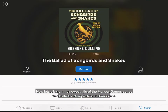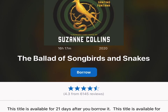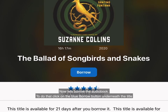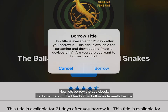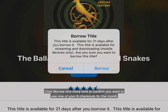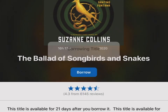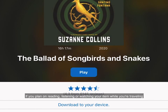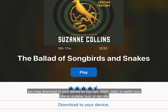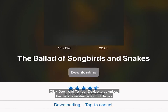Now let's click on the newest title of the Hunger Games series, Ballad of Songbirds and Snakes. Let's borrow the audiobook — to do that, click on the blue Borrow button underneath the title. A window will pop up telling you this item will be available for 21 days. Click Borrow one more time to confirm you want to use one of your eight checkouts for the month. If you plan on listening, reading, or watching your item while traveling, you may download the file to your device. Click 'Download to your device' to download the file for mobile use.